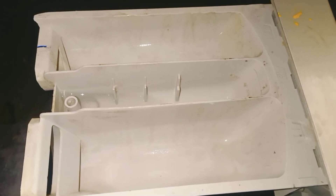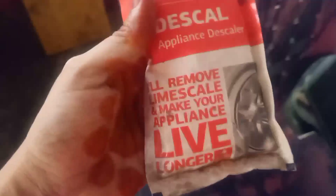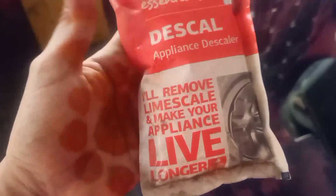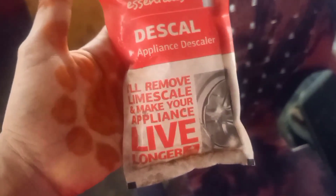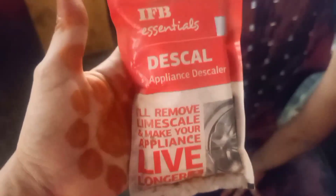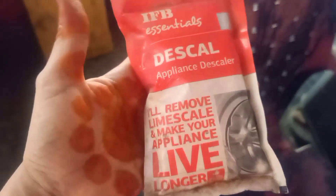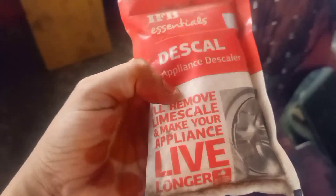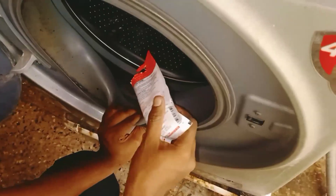We have to clean the drum with a toothbrush. After you use the surface, you can use it to clean the box. This box is clean and you can see the top cleaning result. This is the top cleaning box — the top cleaning product. This product is from the IFB service center and is available at the market.